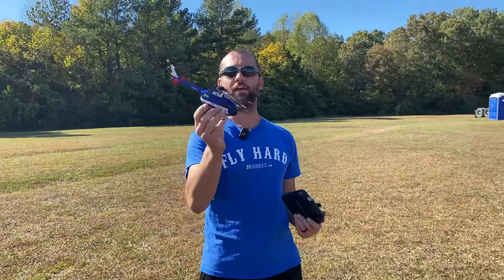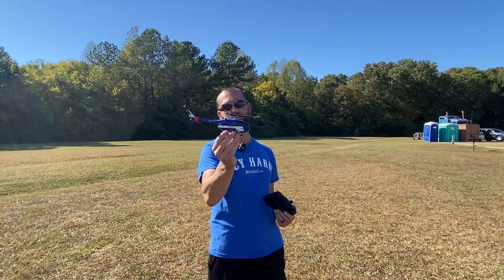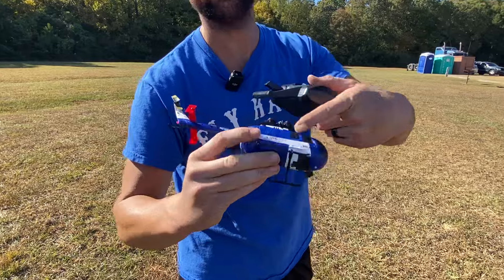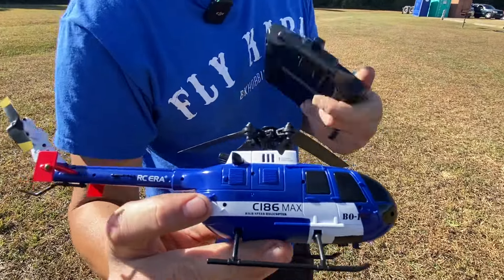We are back with a very loud airplane — hopefully you can hear me — with a RC-era C186 BO105 high speed helicopter. It even says it, so it has to be. It's probably faster than the Comet.